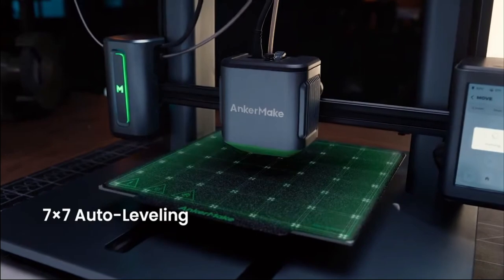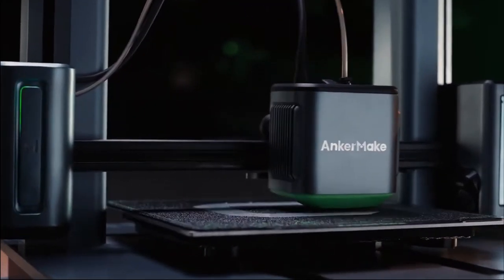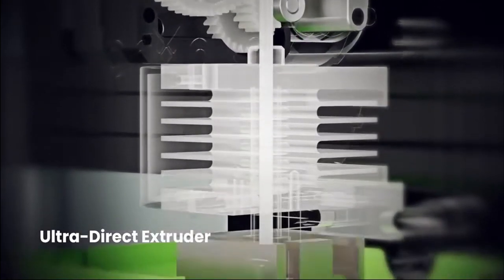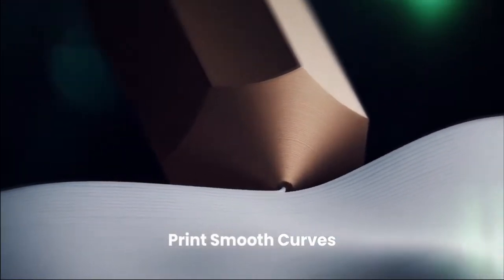That's Voron speeds. If you're a fan of 3D printers like me, you've probably heard of the Voron brand. So they're up there with the Vorons at 250 millimeters per second. This is a bold claim — let's see if they can back it up.